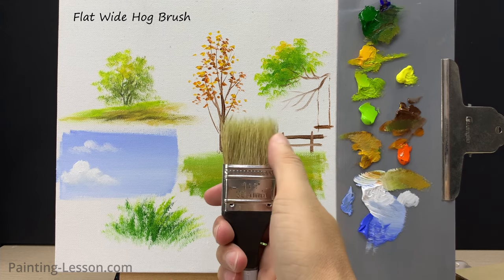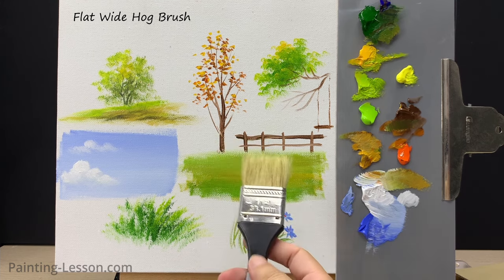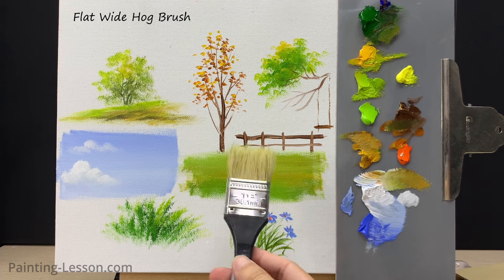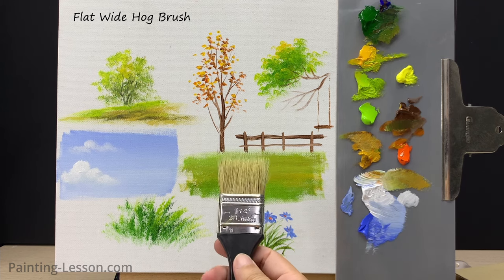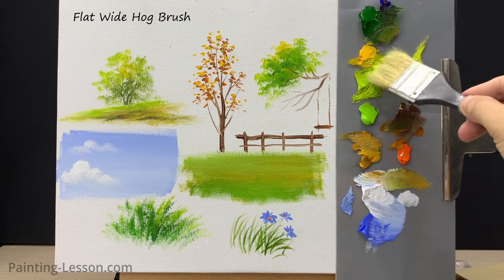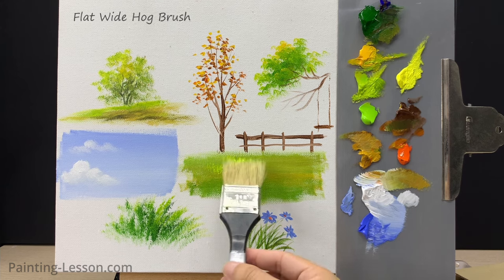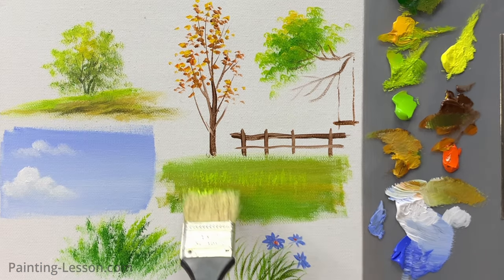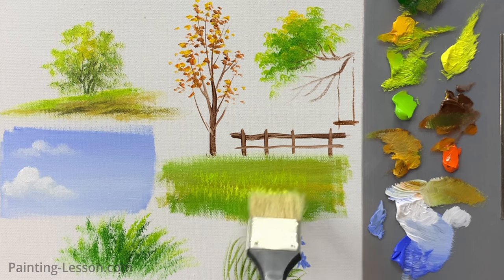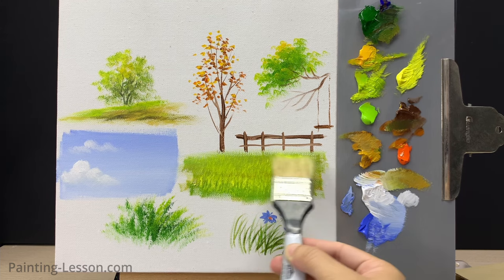This brush is called the flat white hog bristle brush. It's excellent for painting grasses — its coarse bristles help create the natural texture and randomness of grass blades. This brush is perfect for achieving a realistic and organic look when depicting grassy areas in your acrylic artwork, and it's a valuable tool for bringing vibrant and lifelike grasses to your painting.